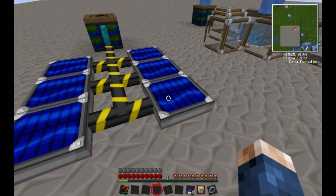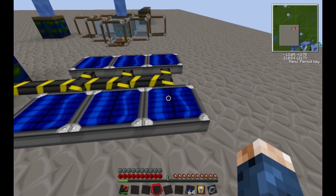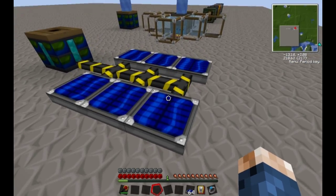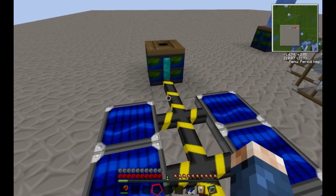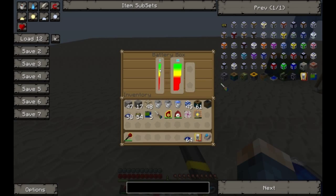The first source of energy are the solar panels. They are basically like Industrial Craft 2 solar panels, except they're flat, which is awesome. You just connect them up with Blue Electric wire and they charge a battery box.